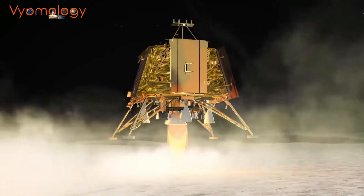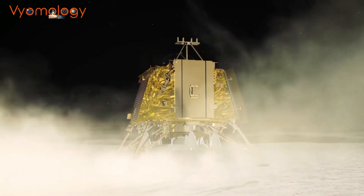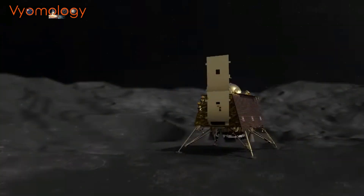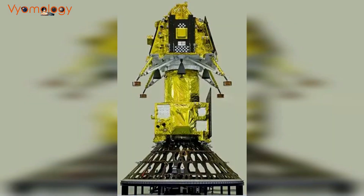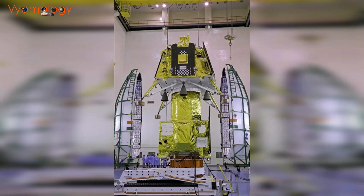Welcome to the new episode of Vomology. In today's video we will talk about Chandrayaan 3, India's ambitious lunar mission. We'll explore the objectives, challenges, and exciting advancements surrounding this spacecraft. So let's dive into the fascinating world of Chandrayaan 3, the third lunar mission of the Indian Space Research Organization.